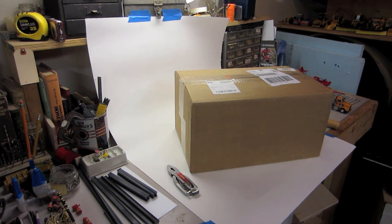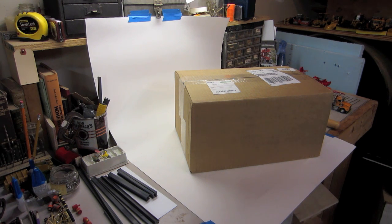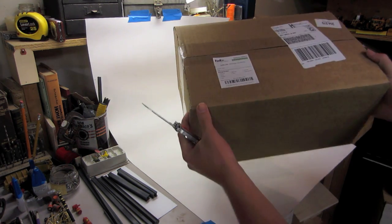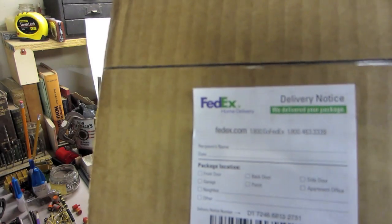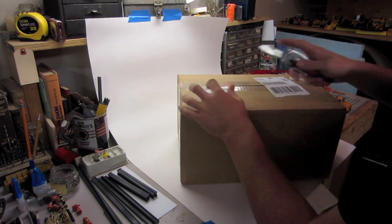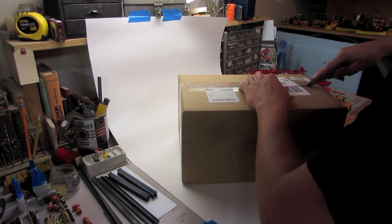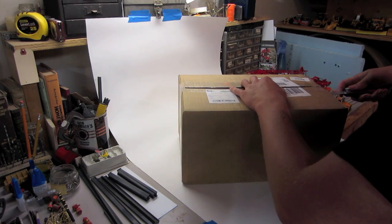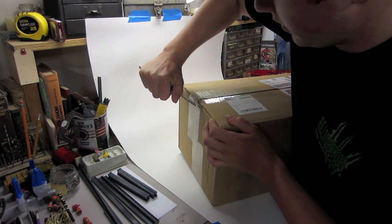Hey guys, second unboxing here. I got the parts from Sal a couple days ago, and I was just waiting to put these together because I knew this one was coming this week. Ordered this from DHS, and I just think this is kind of funny — it says 'We delivered your package.' No way, couldn't tell! Anyways, my bad humor aside — ordered this off DHS, they've got a huge spring cleaning sale going on right now.